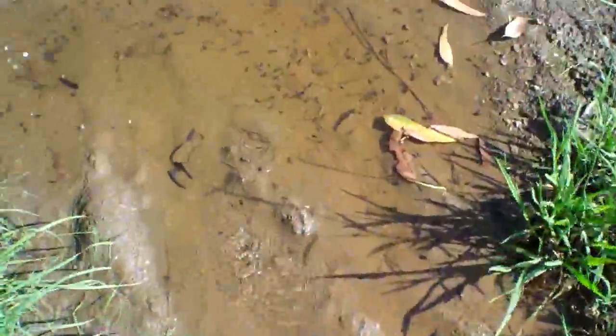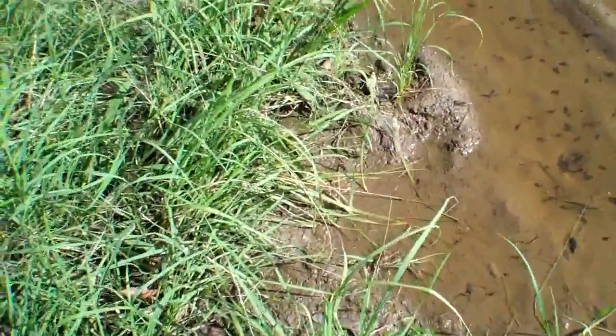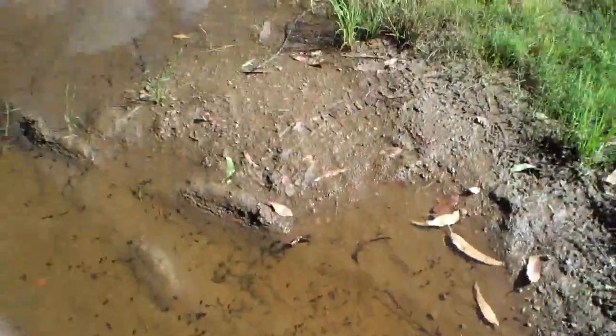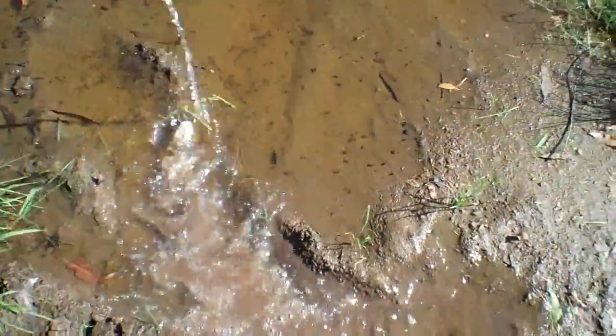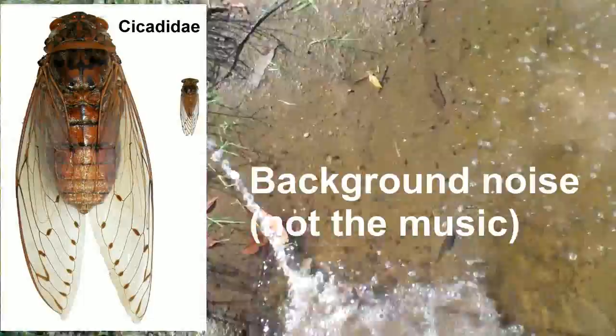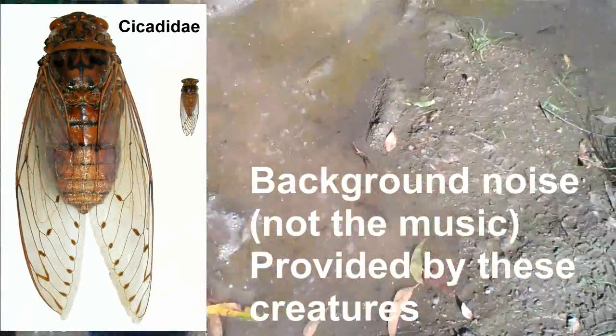There you go. Fuck's sake. Look at this. Fuck yeah. Smells like I've been painting now. Well, if that doesn't kill them, I'm gonna put a match to it.